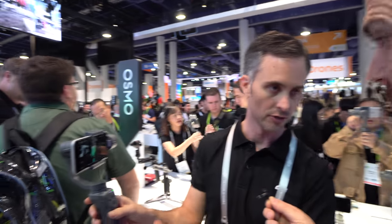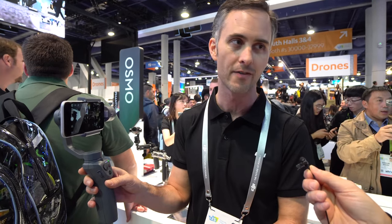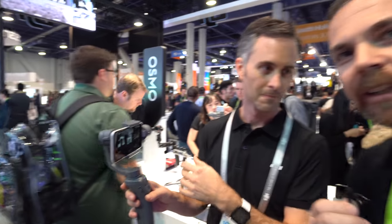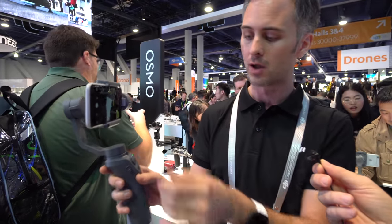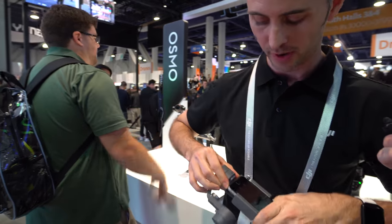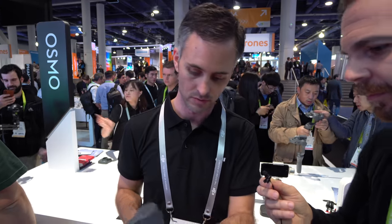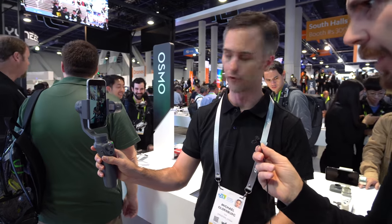Another great part of the design is portrait mode. Because people are absolutely into Facebook Live, Instagram Stories, and the most engaging way to do that is vertical video. They've put in portrait mode — you push the phone out, rotate it, power it back on, and now you're shooting in full vertical video.